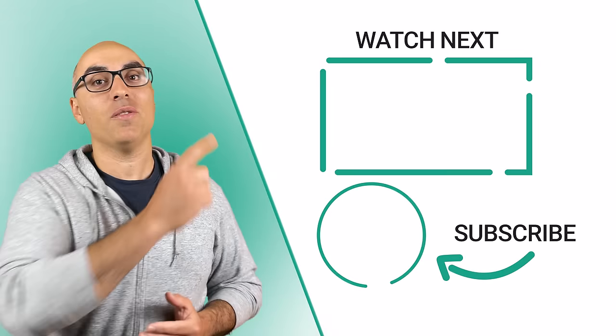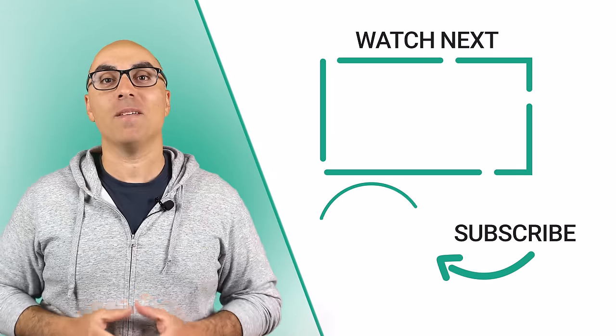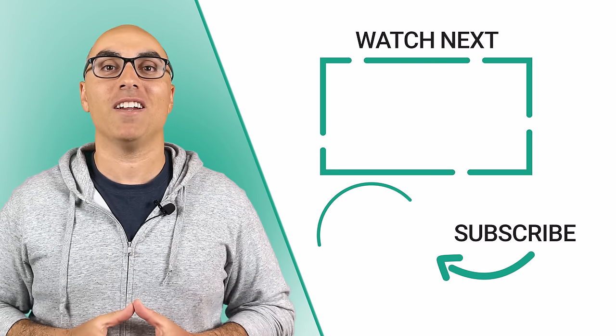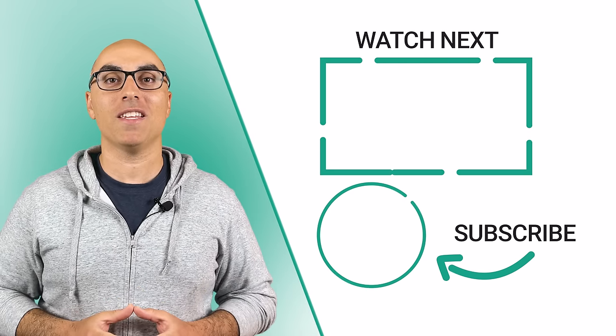If this video was helpful, check out this video where I highlight the best Le Creuset alternatives. And don't forget to click the logo to subscribe to the channel. Thanks for watching — we'll see you in the next video.